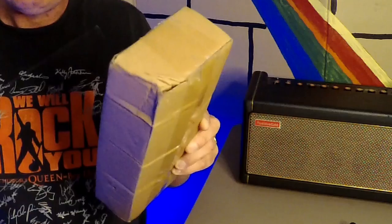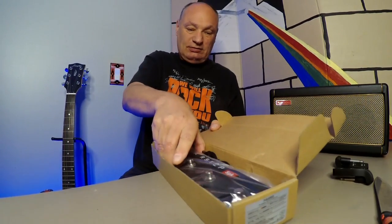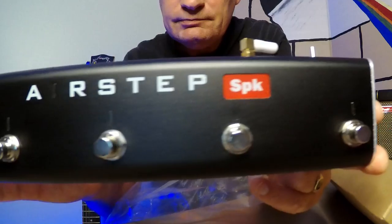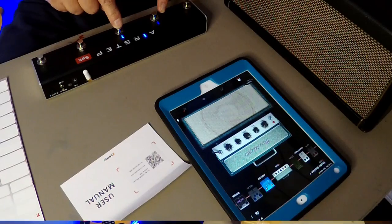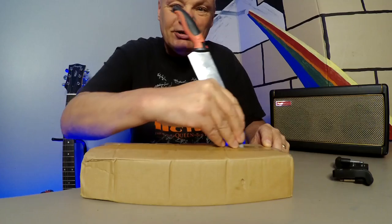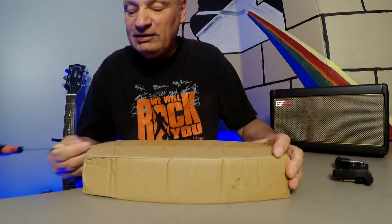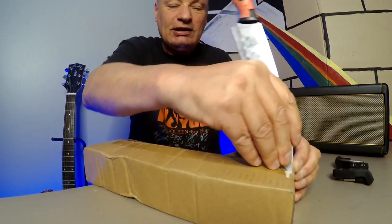If you're thinking of buying a foot switch for your Spark, which one should you get? I've got the Xsonic in here. In this video we're going to unbox the Xsonic, take a look at the build quality of the pedal, see how easy it is to connect to the Spark, and from there we'll see how easy it is to use. At the end of the video I'm going to tell you about an issue I had with it, but I don't want to say anything negative before we open it — let's look at it in a positive light first.